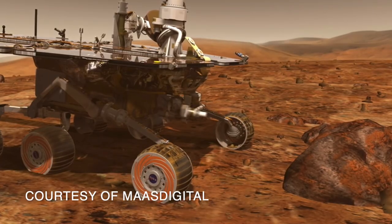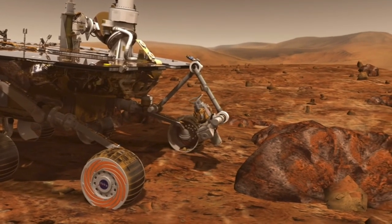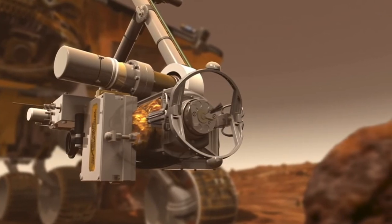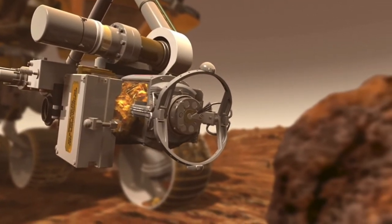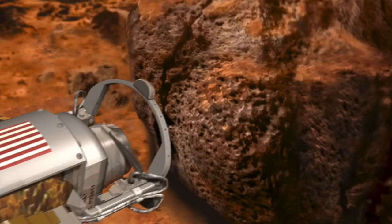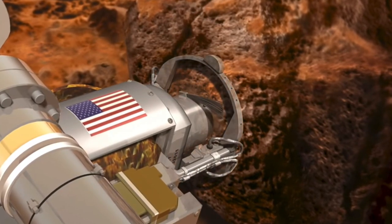The Spirit and Opportunity rovers had a rock abrasion tool — the RAT — that used a clever combination of two rotary motions to grind a four centimeter hole, about an inch and a half. They also used two different brushes to clean out the rock powder. Perseverance will use compressed air to do that.